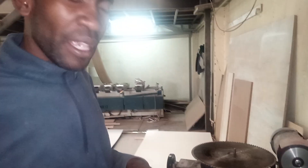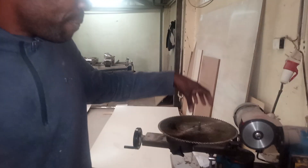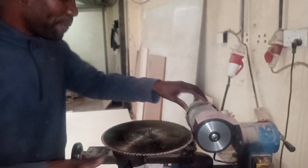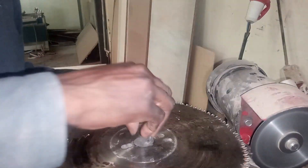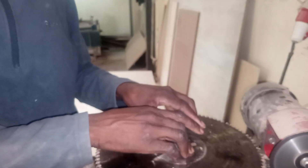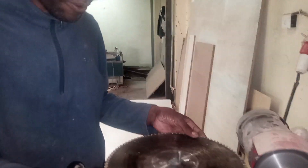Now, the precious people, I want to show you how the panel saw blade is driven or sharpened. This is the sharpener — the motor — this whole component is the sharpener. So you set your machine, your blade here in this position, and you tighten the blade on this card. You tighten it properly.